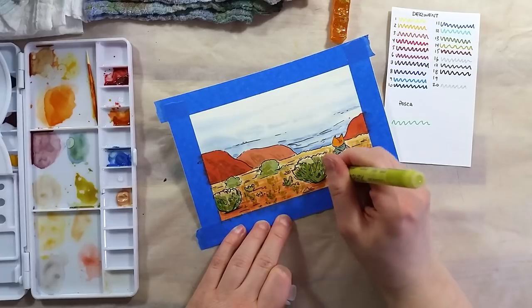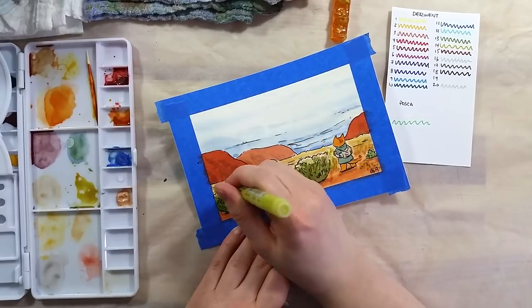I used some paint pens to add a few details as they are opaque and with a finer point.